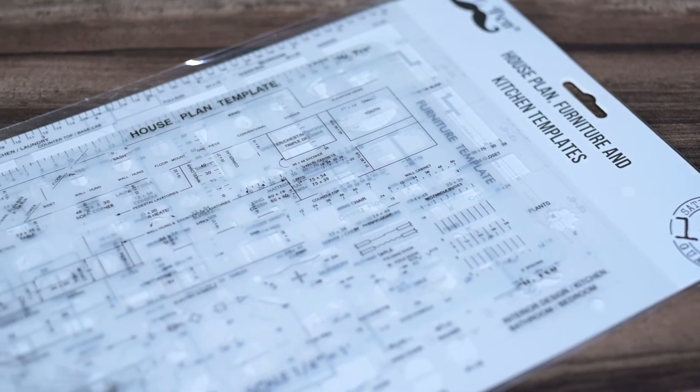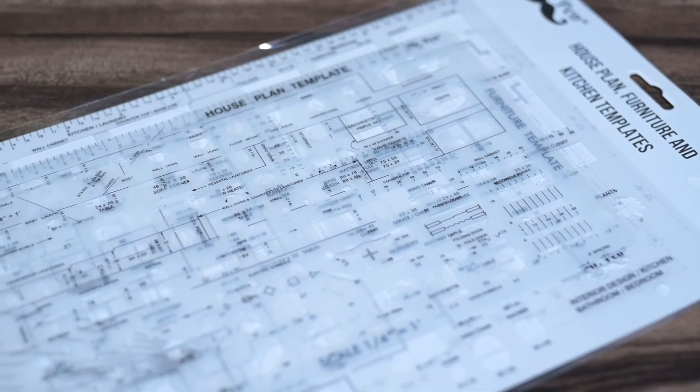Using Mr. Pen Architect templates, you can design and draft living room, dining room, furniture, cabinets, appliances, beds, and much, much more.